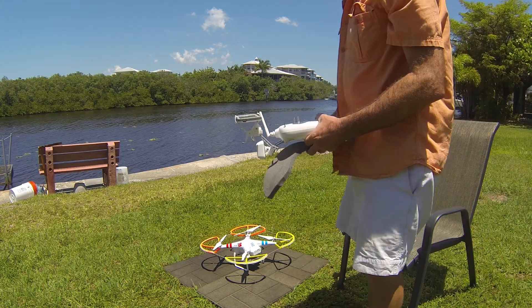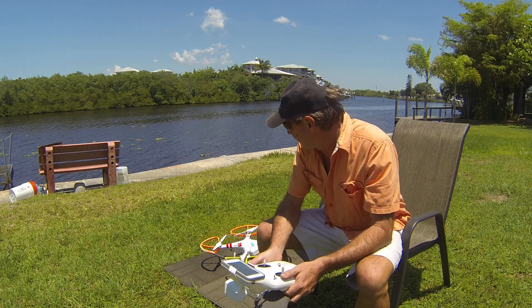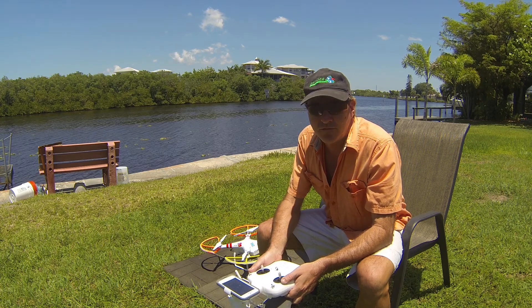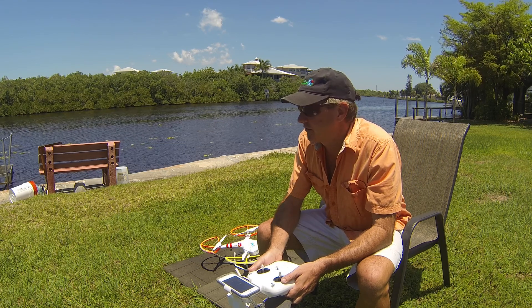Hello, everybody. My name is Todd Barber, Chairman of the Reefball Foundation, and I'm here to give you a brief tutorial on how to use the Phantom II quadcopter outfitted with a GoPro 3 camera to help enhance survey work for the Reefball Foundation.